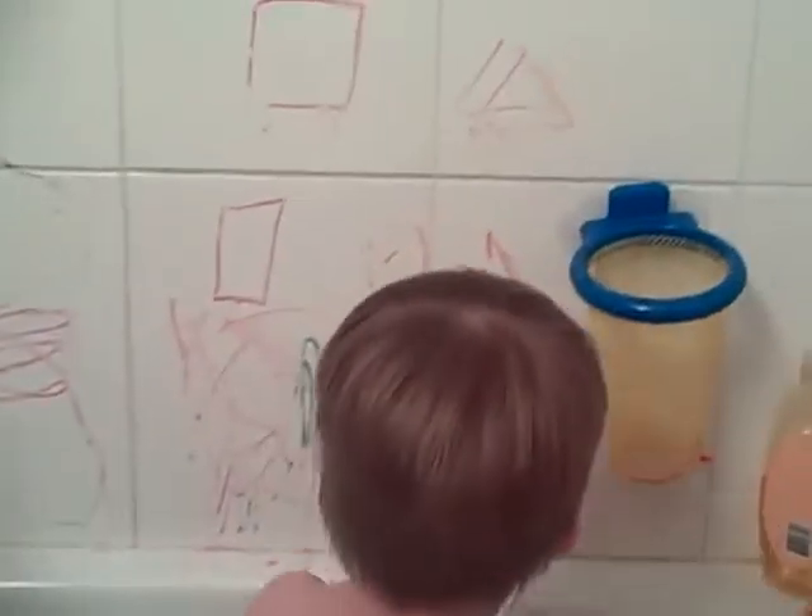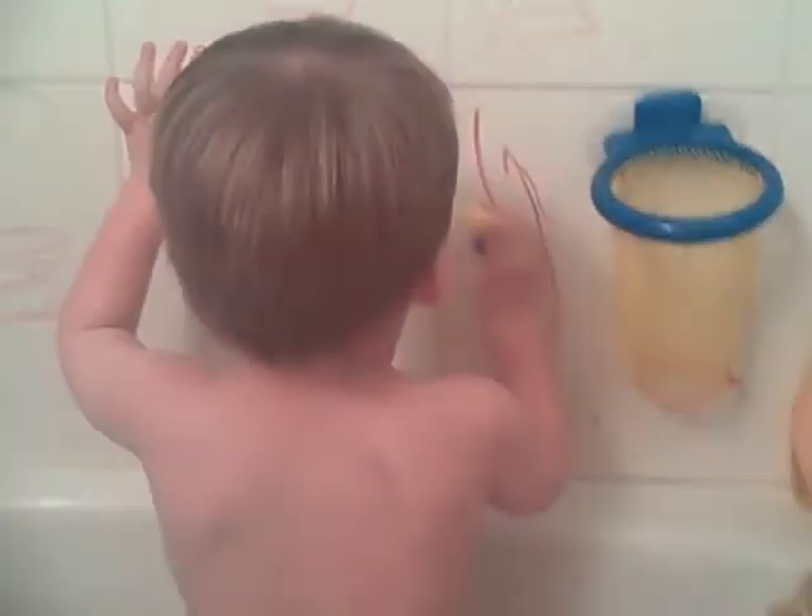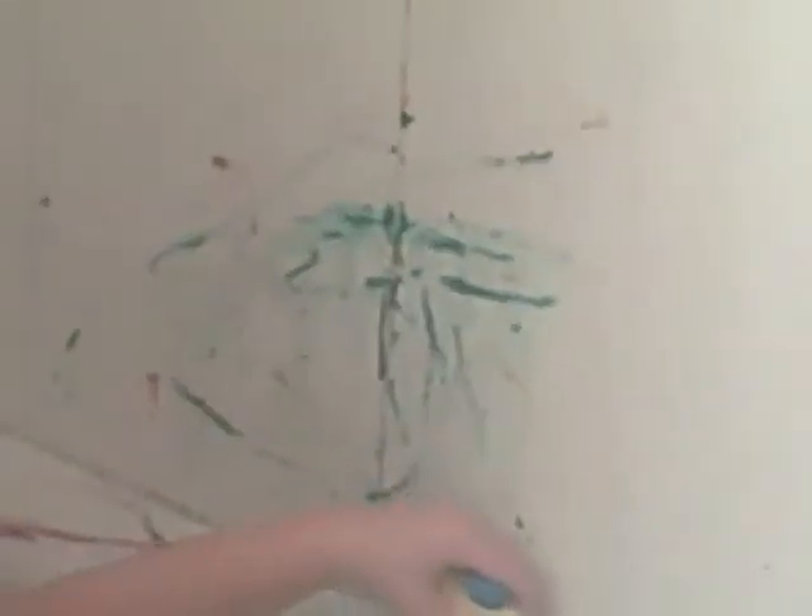Do some more colouring. Oh, can you do a happy face, Callum? Happy face. Oh wow. William, what are you doing? You're drawing a line all the way around the bath. Good boy. Purple one. Oh nice, you're drawing a line.